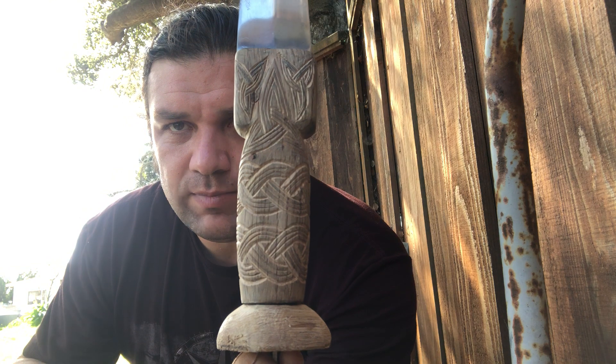Hello everybody. I'm gonna make a quick video on Scottish dirks. I've recently been crafting a basically historically inspired 18th century Scottish dirk.